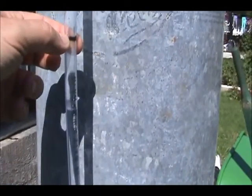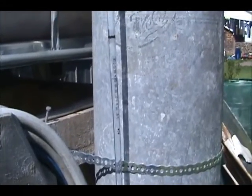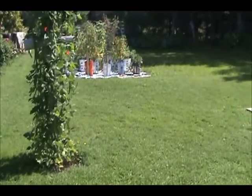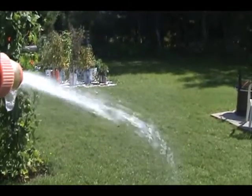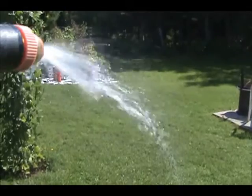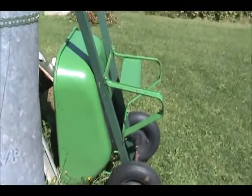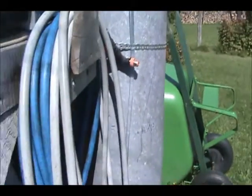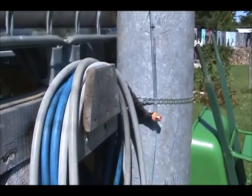That line I marked there — if the water goes any higher than that, I know I've got to empty this tank because there's a lack of air in it. It gives me good pressure. One day I'll probably put a gauge on it just to see how much pressure I have. But it should be set at 20-40 PSI.